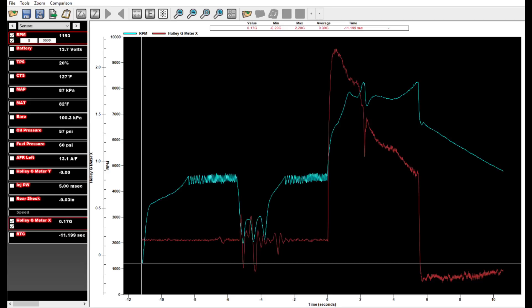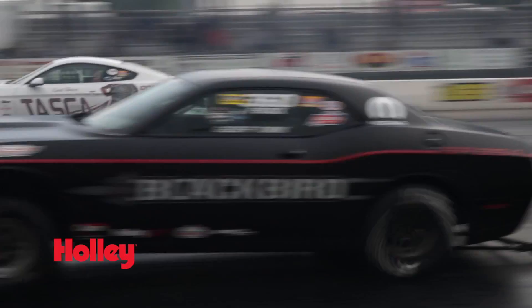The X axis is capable of recording up to 12 G's of acceleration force and negative 3 G's of deceleration. It's the perfect tuning tool for the drag strip.